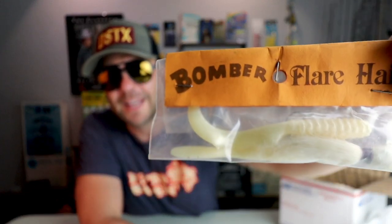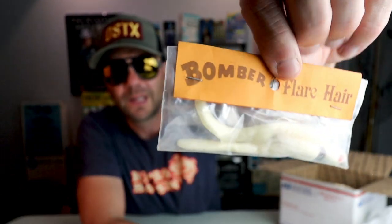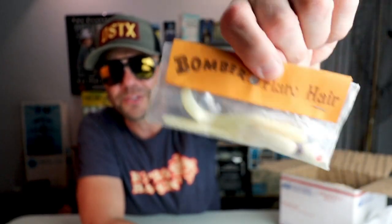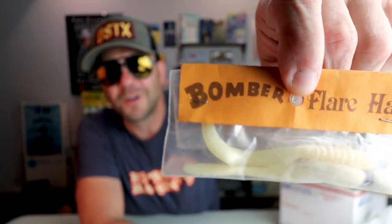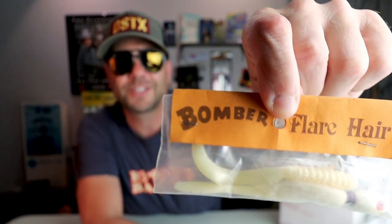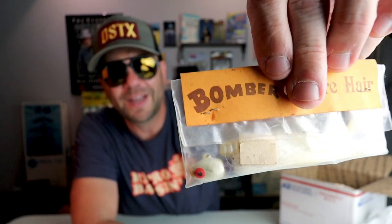Here's a nice one from Bomber Lures — the old Flare Hair. It's a nice little jig head with one curly tail and one straight tail. My first assumption is this would be a saltwater bait for redfish and speckled trout, but yeah, that kind of looks like a worm and jig you could use for largemouth bass as well, so long as you didn't have a ton of obstructions since it's not weedless. Nice looking old bait from Bomber.